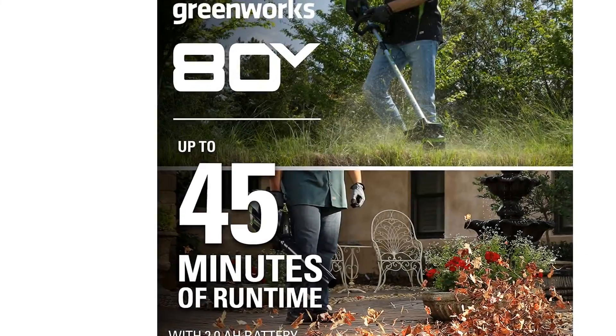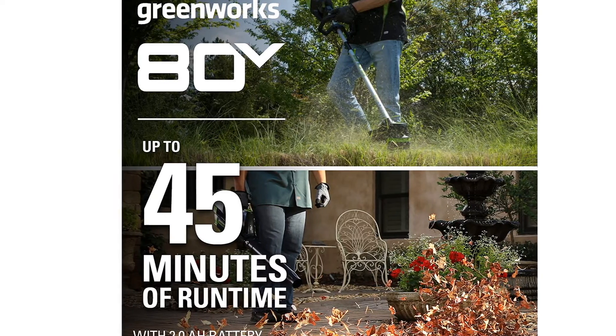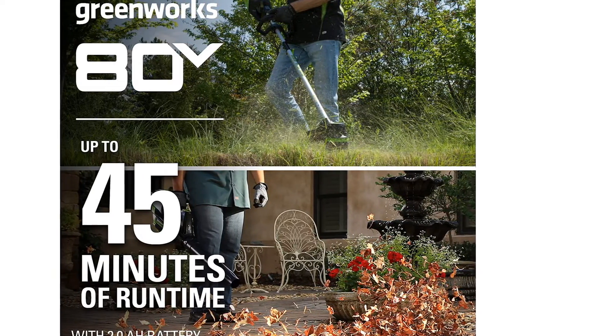The Greenworks 80V battery charges in just 30 minutes, so purchasing a second battery extends this tool to nearly infinite use.